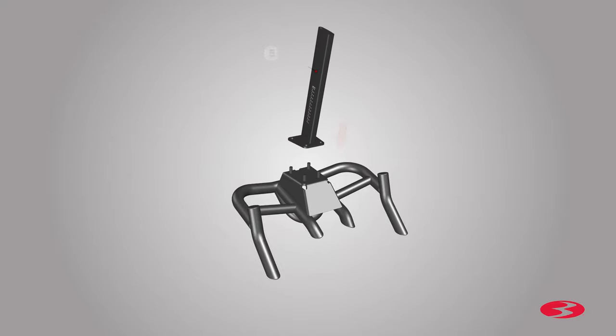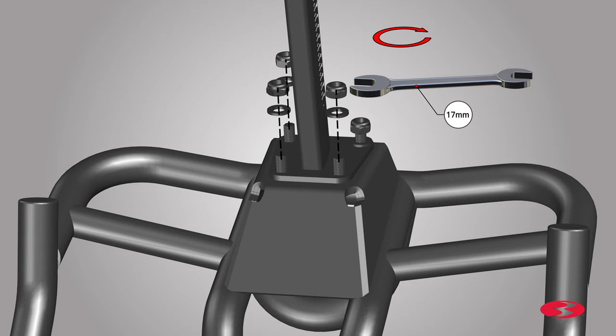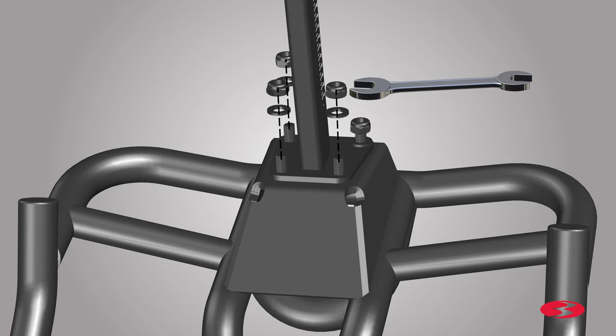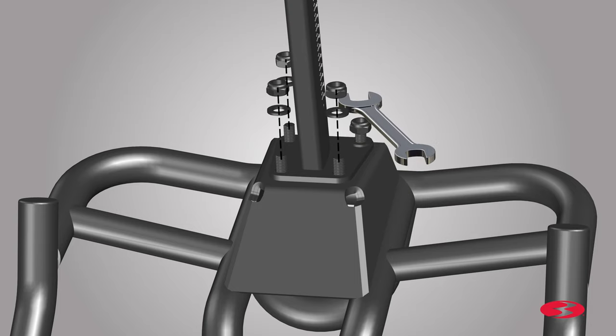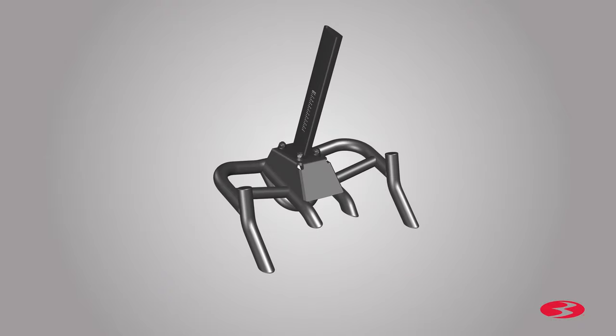Next, locate the handlebar post and place it on top of the handlebar as shown. Slowly push the handlebar post into place. Match the holes located on the post plate to the hardware of the handlebar. Finally, secure the handlebar using the previously removed hardware. Insert and hand-tighten the washers and nuts into place. Fully tighten the nuts using the provided 17-millimeter wrench. After all hardware is tightly secured, step 2 is now complete.